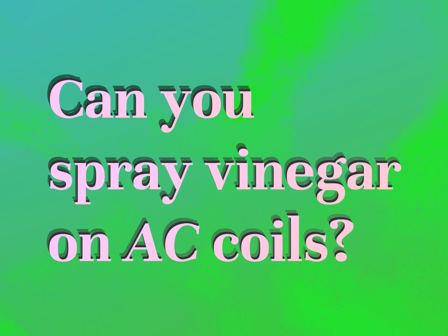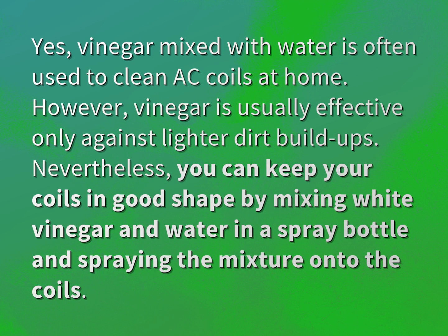Can you spray vinegar on AC coils? Yes, vinegar mixed with water is often used to clean AC coils at home.